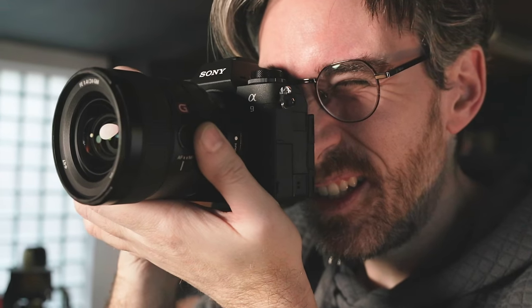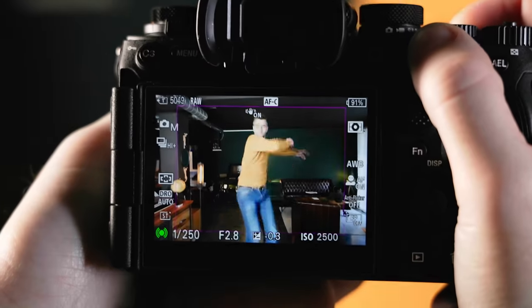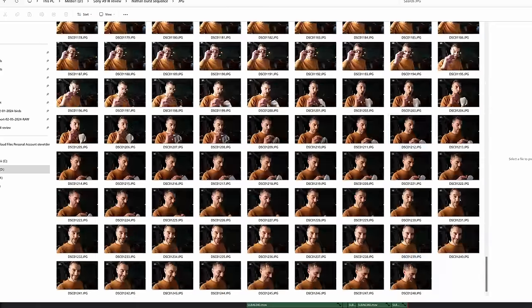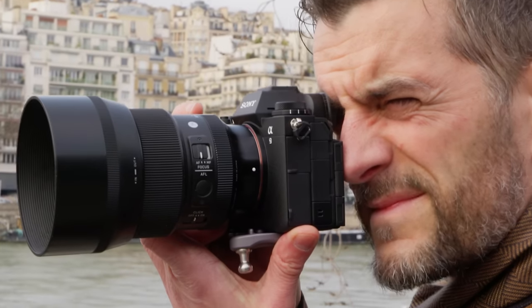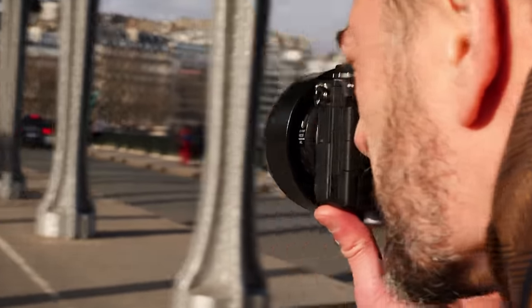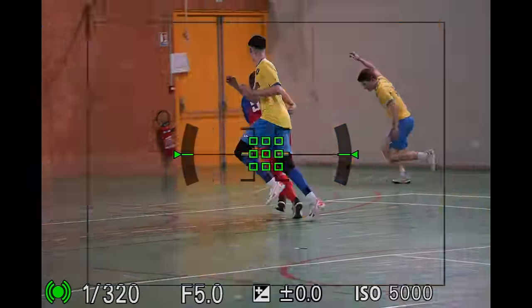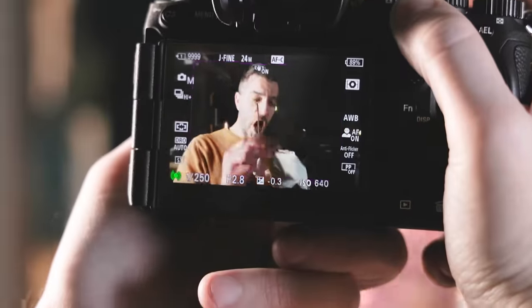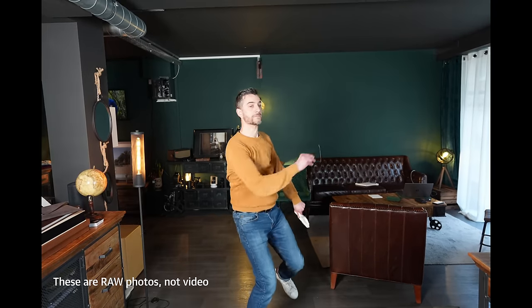With the global shutter and AI processor, Sony's A9 III is the fastest full-frame camera in the world. Compressed RAW burst can be shot at an incredible 120 frames per second with autofocus and auto exposure. A big caveat is that the 120fps mode only works with certain Sony lenses, with third-party lenses limited to 15fps. The buffer holds 200 RAW frames, so it fills up in less than 2 seconds at maximum speed. It also takes longer to clear the buffer than it should, due to the slower CFexpress type-A cards.